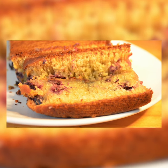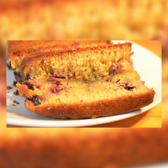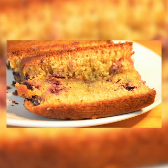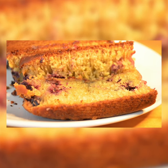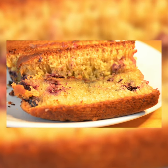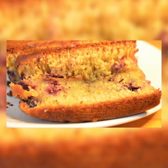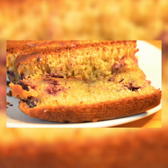Sometimes you can freeze it and it'll be perfectly fine. I did not make the glaze, but the recipe — including the glaze — is in the description. Let me know what you think of this, and I'll see you in my next video. Please click the like and subscribe button if you haven't already, and click the bell so you know whenever I post. See you next time!